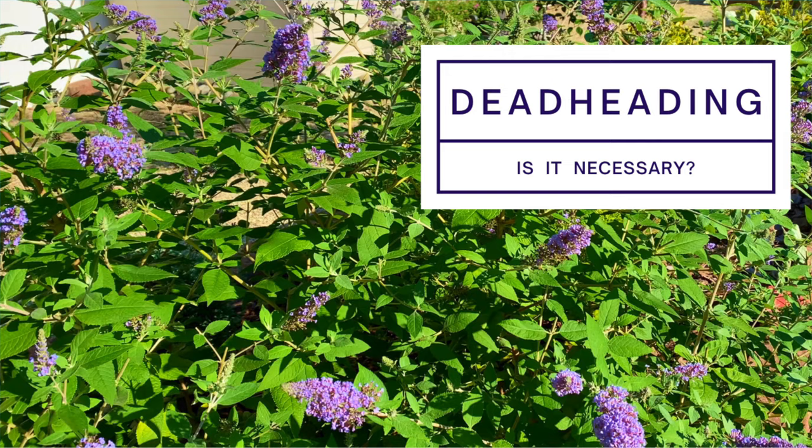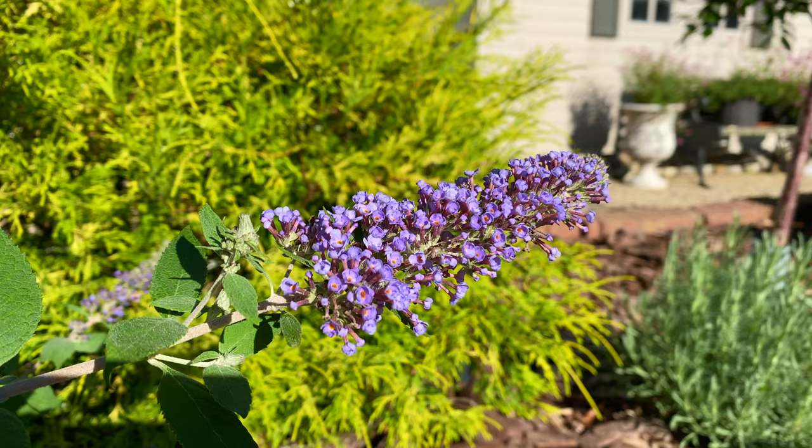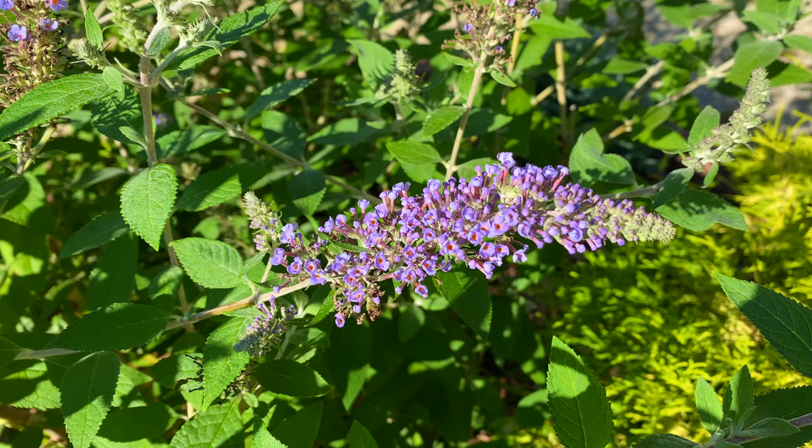Once you've pruned your butterfly bushes, there's really nothing else you need to do to these shrubs. During the season, you may want to deadhead and remove the spent flower heads. I've got a video you can watch right now to show you exactly how easy that is to do. Until next time, happy gardening!